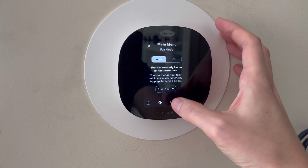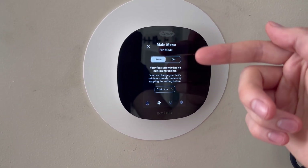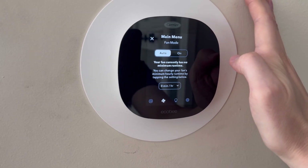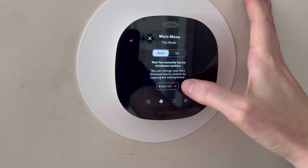If we go to the fan mode within the settings, we can see that there are different options — you can just turn your fan on, or you can set a timer for it as well.